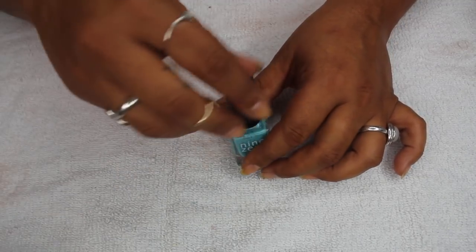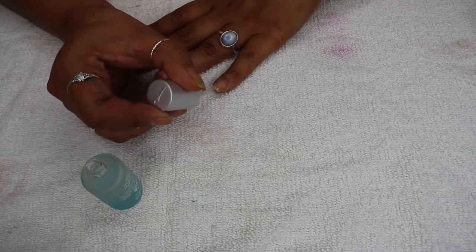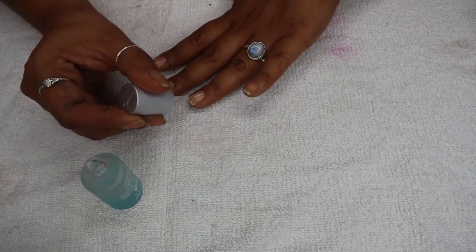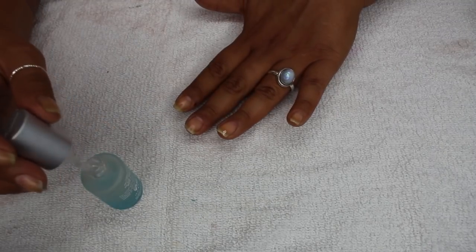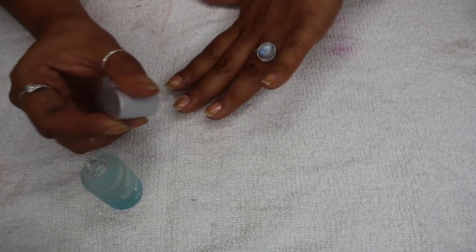The top coat I'll be using is my Out the Door top coat from INM, which I love — it's my favorite. Julie G Quebec — I'll leave their handles down below for you to check them out. Julie does nail polish swatches on her Instagram of the manis that she wears. It's really nice and I've been following her for a while now.